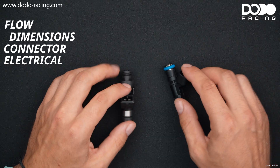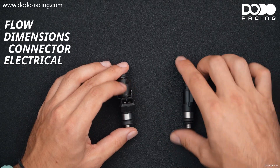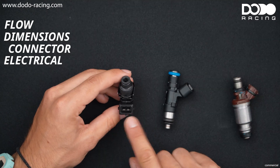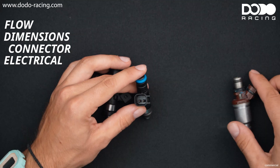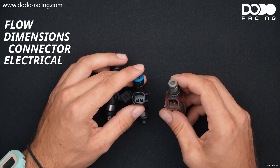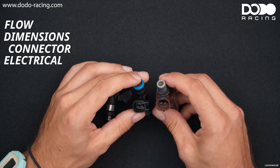So the next thing we need to know is the connector. Basically you have three connectors: we have the Bosch square connector, we have the US car connector, and the Denso or Sumitomo connector which looks a little bit similar but it isn't.